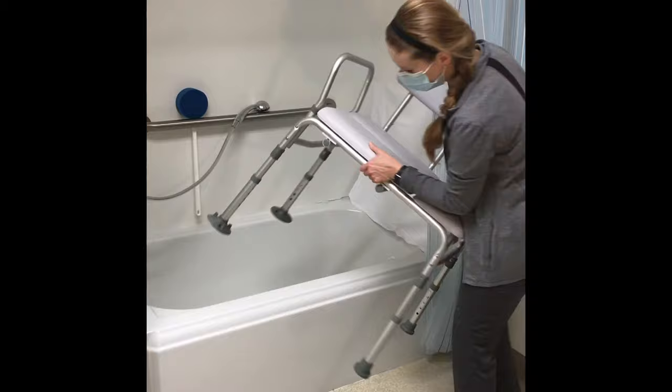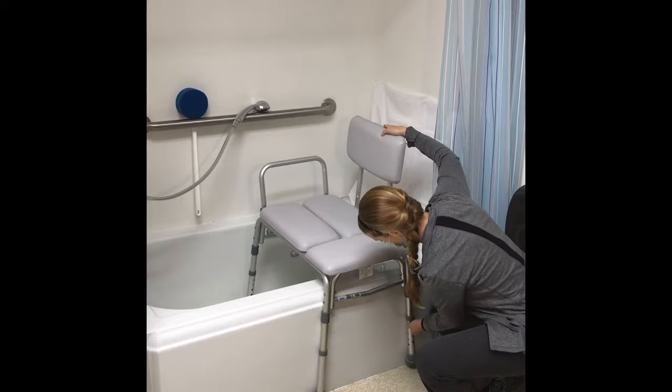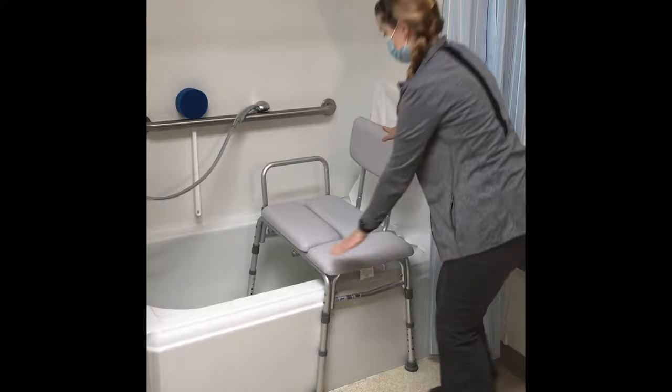Place your tub transfer bench with two legs in the tub and two legs on the outside of the tub, facing the shower head. Have your caregiver help you adjust the height of the legs so it fits safely over the side of your tub.